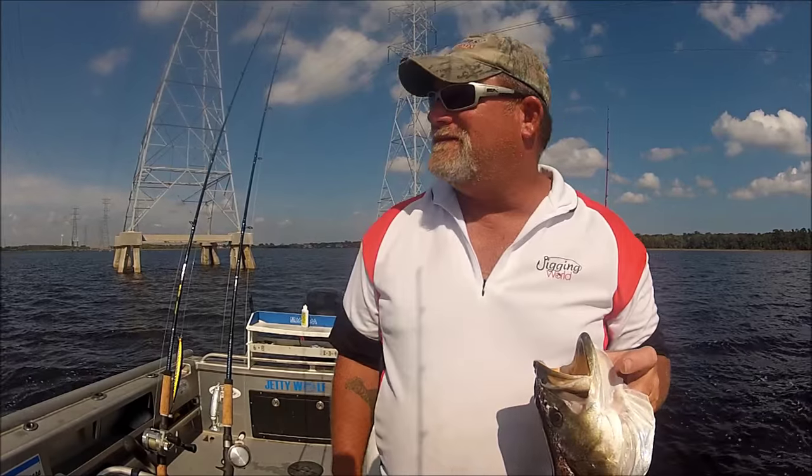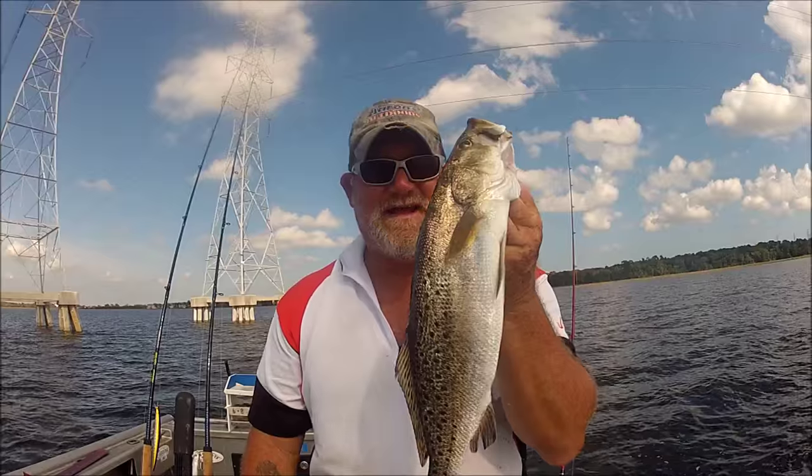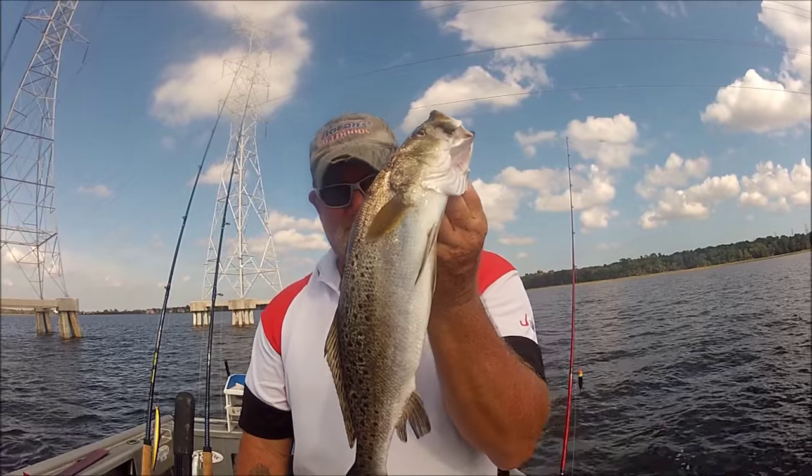All right, let's keep at it. You know, that live shrimp even catches 19 inchers.